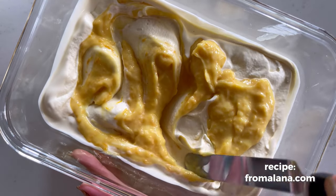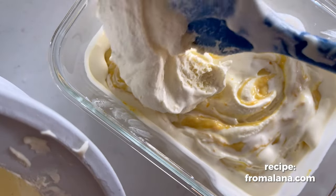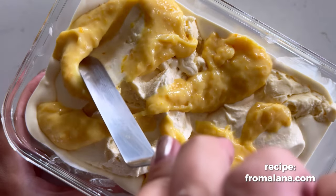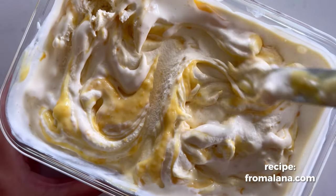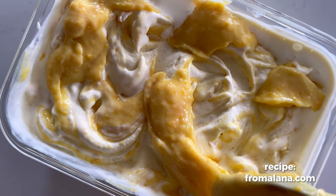Take a spatula, knife, spoon, or whatever and swirl the orange curd into the vanilla ice cream like this. Then add the rest of your vanilla ice cream, another third or so of that orange curd, swirl, and then top it with the rest of the orange curd and swirl it all together really well.